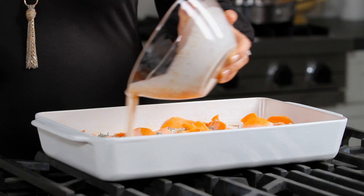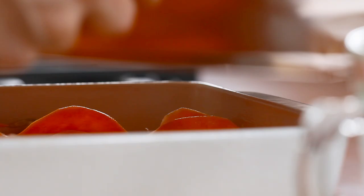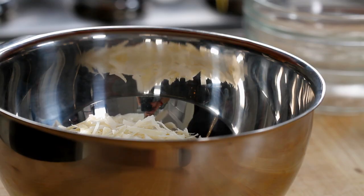Pour your broth mixture right on top, making sure to get all the corners. Cover it tightly with foil, put it in the oven, and bake for about 20 minutes. Make a mixture of panko breadcrumbs, parmesan cheese, and melted butter.